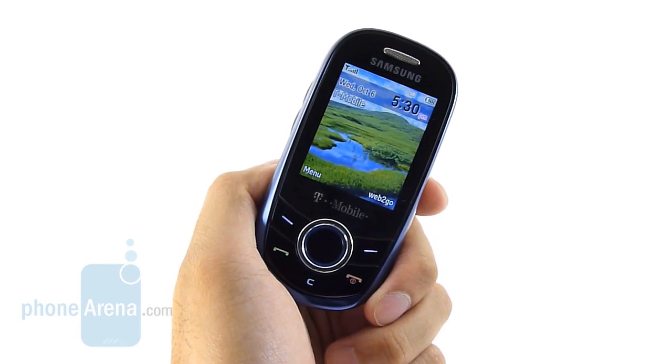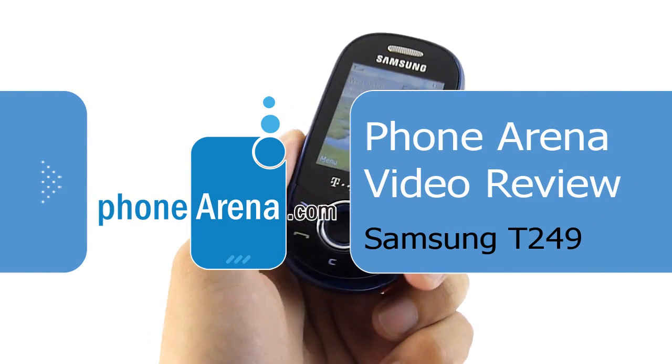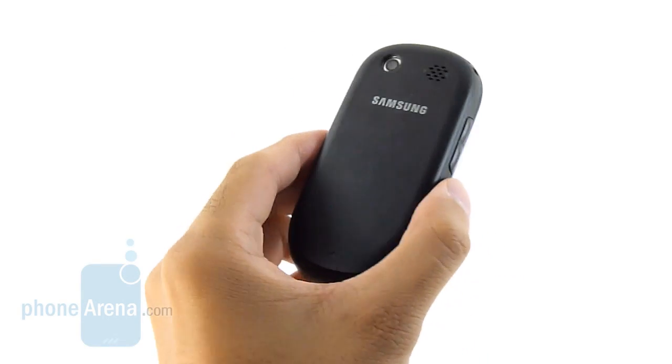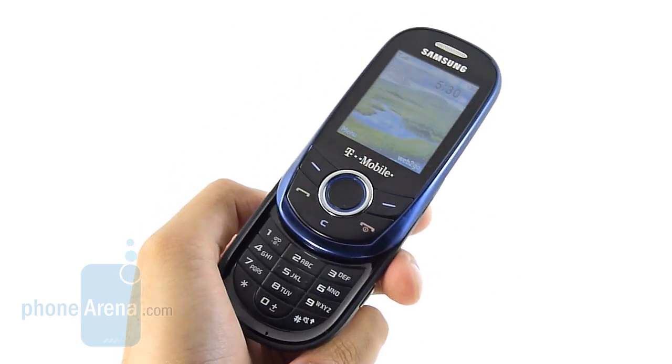Hey guys, you're watching PhoneArena's in-depth video review of the Samsung T249, which is available right now through T-Mobile. It sports a $9.99 on-contract price, so it's a very inexpensive handset. It's very slim on features — it's a basic slider phone, so for those who are looking for an inexpensive and easy-to-use solution, this actually might fit your bill.